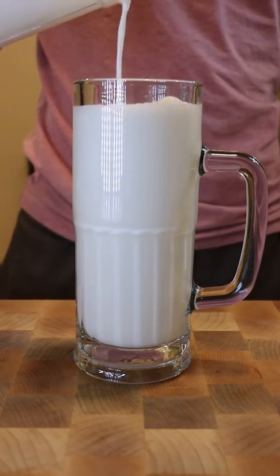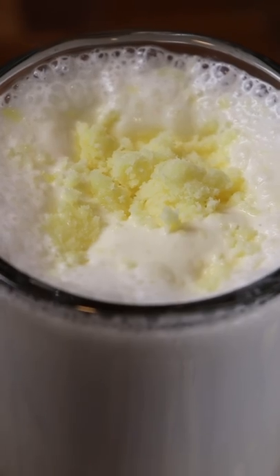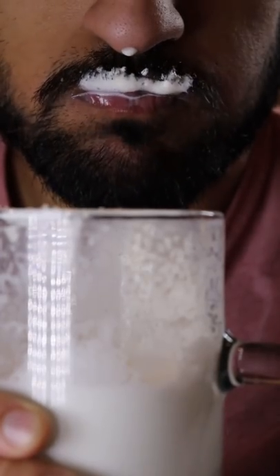Here's how you can make salty lassi. Lassi is a refreshing yogurt drink in Pakistan. Last time we made a sweet one, which is personally my favorite, but a lot of people also like the salty one.